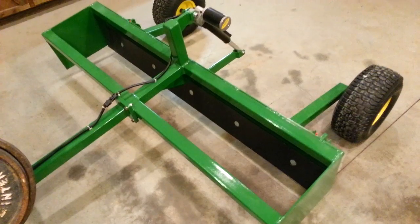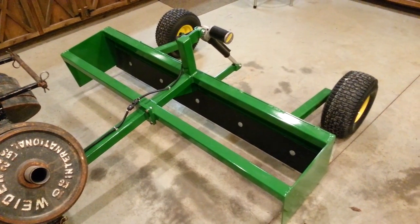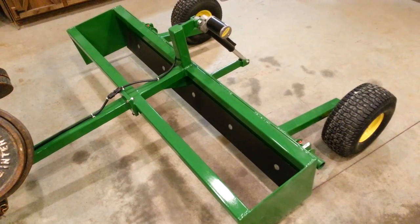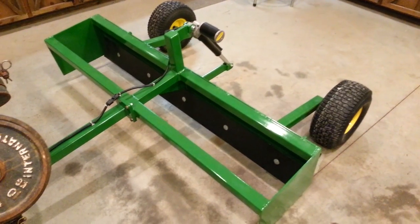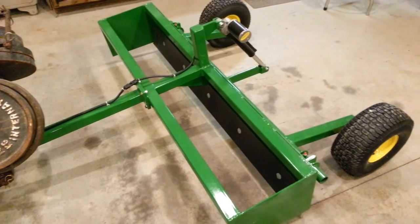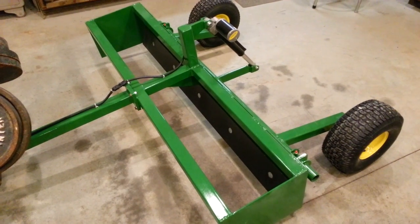This is our five-foot electric pull-type grader box option. We don't have an official website yet, but we are building these for sale. If you see something here you like or want to custom build it to your application, we can try to accommodate that. Just leave a comment below and we can get back to you. This particular version with the electric actuator is $850. There's a lot of labor involved and it's well built so it will hold up. Let us know if you're interested and thanks for watching.